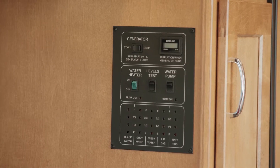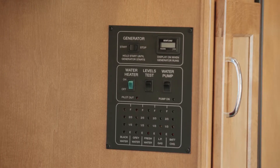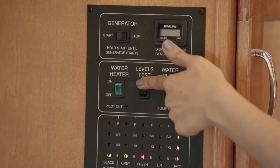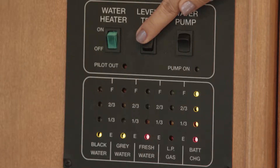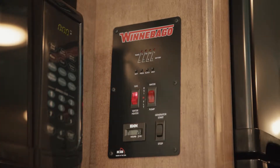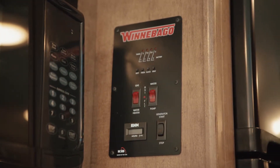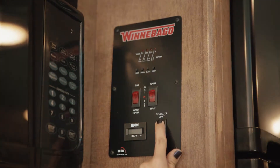The monitor panel inside your RV controls most of your RV systems. On this panel, you can check approximate levels in the freshwater tank, black waste tank, and gray waste tank. You can also check the condition of the coach battery, turn on the water heater and water pump, and start or stop the generator.